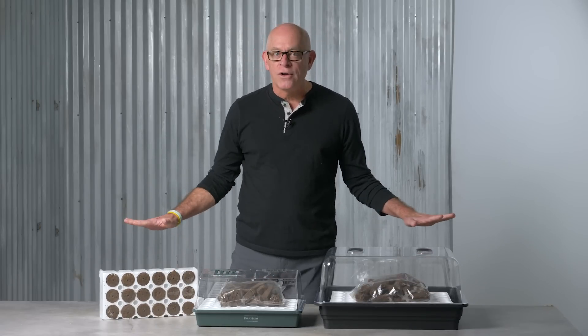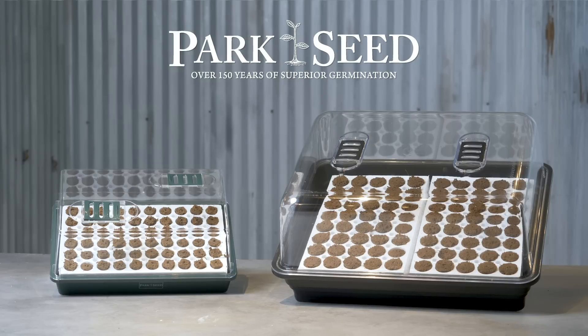The Biodome is perfect for all your various needs. The only question is how many are you going to need, because we've got them in all kinds of various sizes. 20 years of proven success, 150 years of technology behind it from Park Seed. The Biodome — the best seed starter on the market. Get it for yourself, or even better yet, for the grower you love.